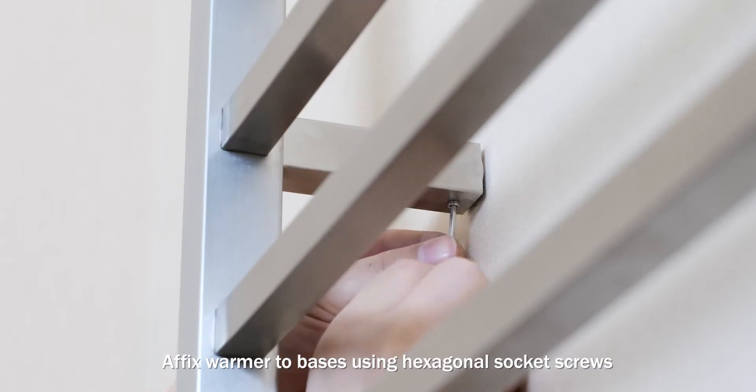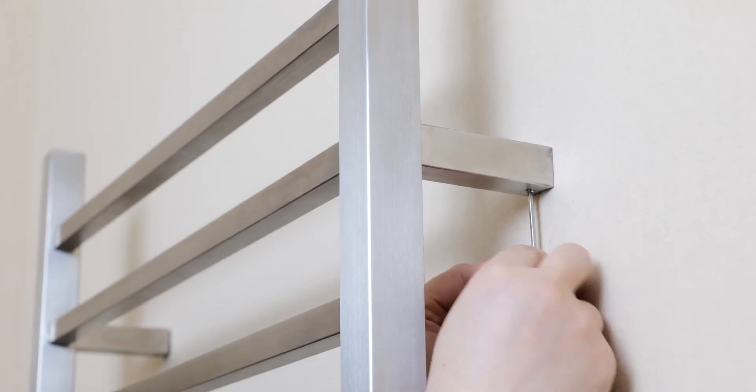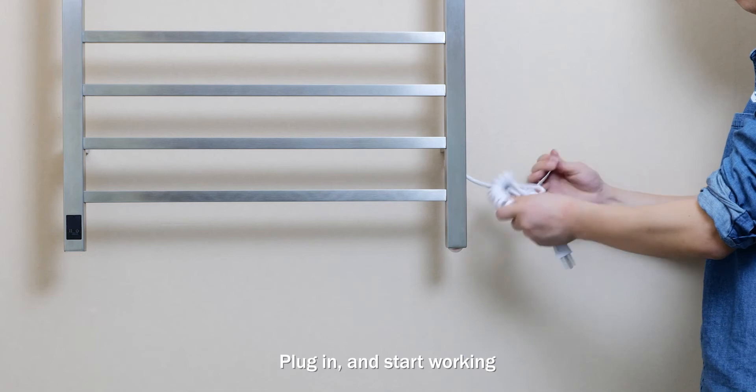Affix warmer to bases using hexagonal socket screws. Plug in and turn on.